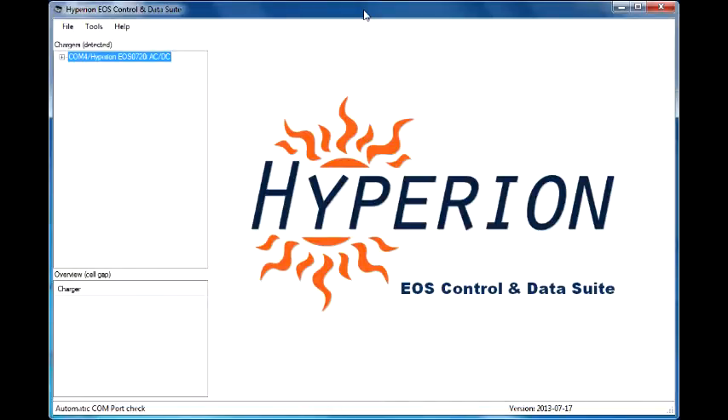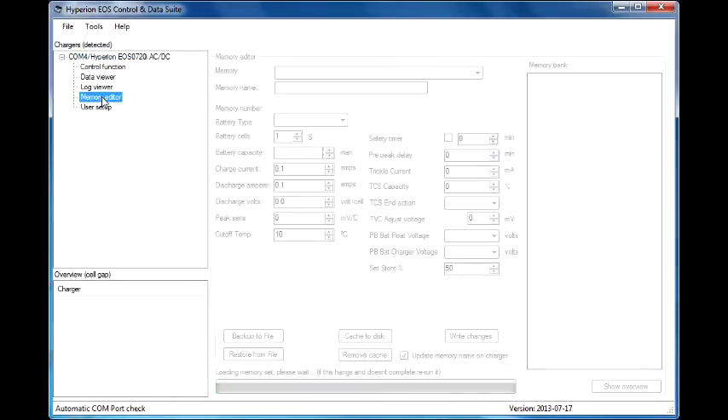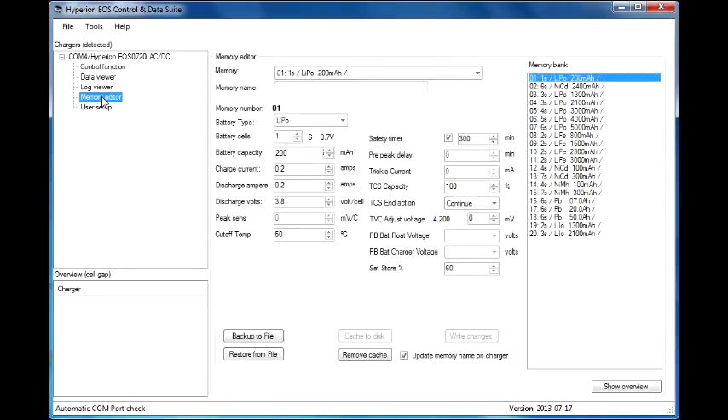I'm going to give just a brief overview of operations of the charger. For a much more detailed look, please read the online manual. To get started, click on the plus, go to memory editor, double-click on that, let the information load, go over to the memory bank, select one of the 20 slots, such as that one. Put in all your information here and you are ready to go.